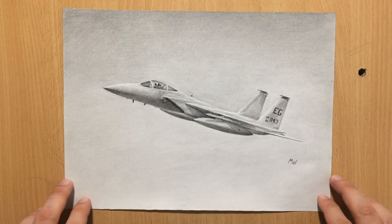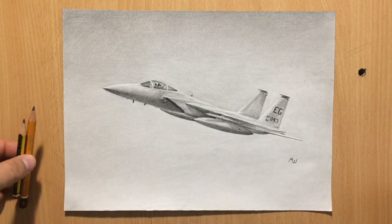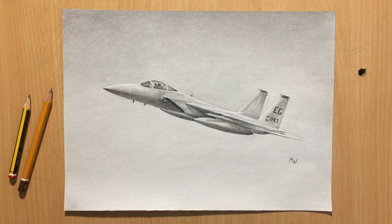Hello and welcome to my channel. Here we have a drawing of an F-15, a US fighter plane. It was done mostly in graphite — I used Staedtler and Koh-I-Noor graphite pencils. Later I also used a touch of a black colored pencil for some of the dark details. Let me show you how it was done.